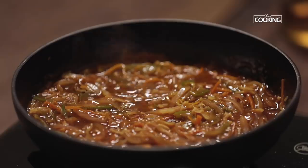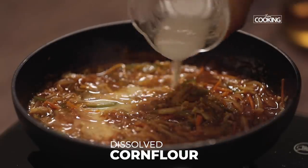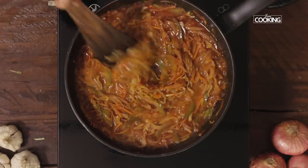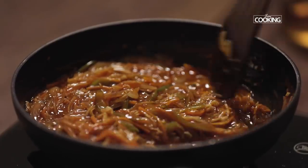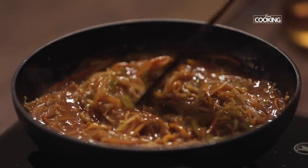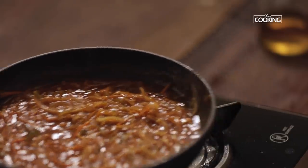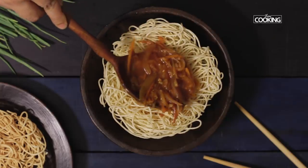Next, I'm going to make a slurry with corn flour and water. Dissolve the corn flour in water, mix it well, and add it into the chop suey. Bring the sauce to a boil. Now the chop suey is done.